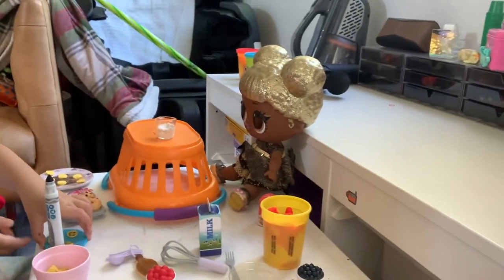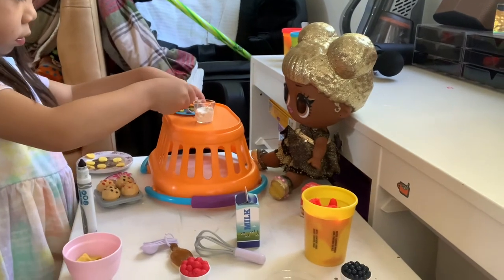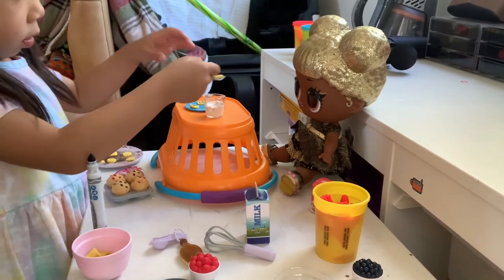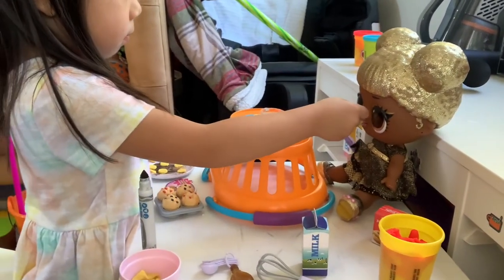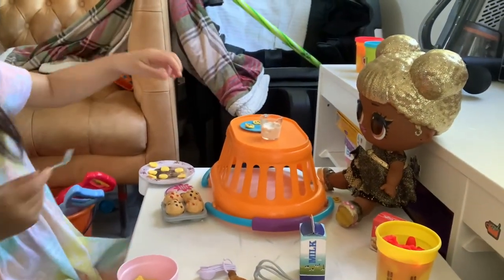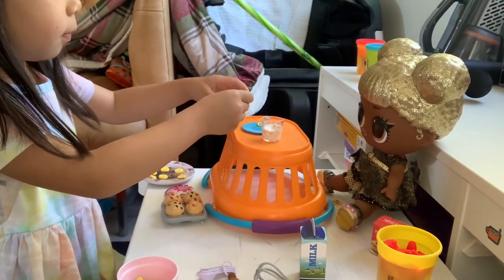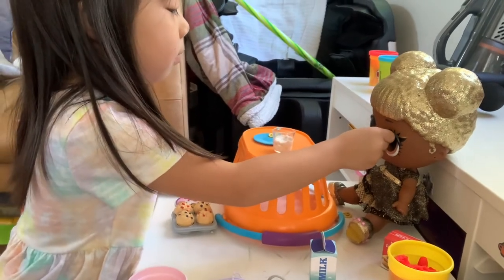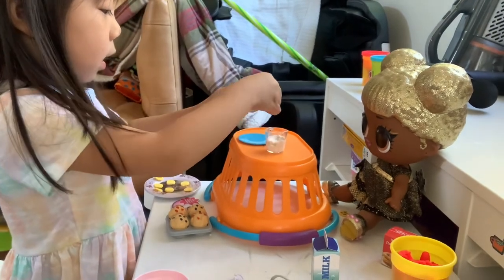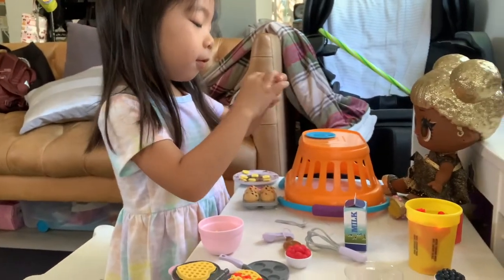Let's feed Queen Bee. Does she want any waffles? Not yet, because this is the waffle mix. Oh, she ate it! She ate it. Thanks, mom, for giving me this warm lip. You're welcome, darling. I think that was a successful meal that we were feeding.